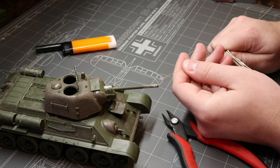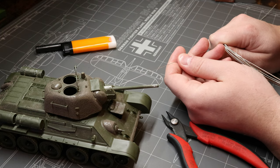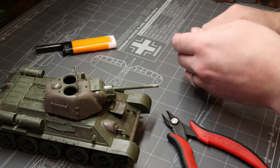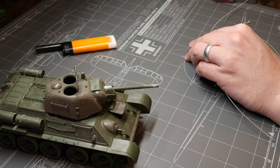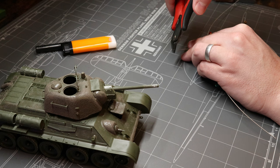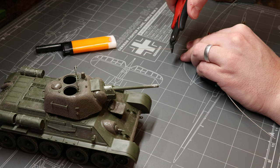We're going to find a string that has a nice thickness for this scale. We don't need to be super picky here — this one looks great. We're going to measure out roughly how long we want our antenna to be, and then grab our sprue snippers and cut that piece free from the rest of the length of string.